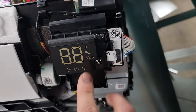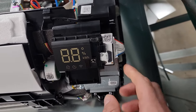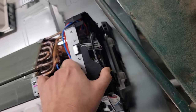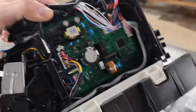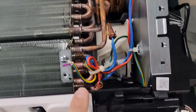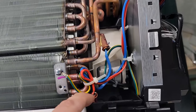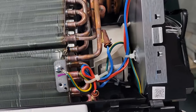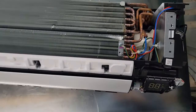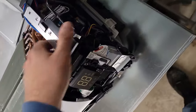This right here is the receiver. Your remote points towards this receiver and it receives the communication from the remote controller, from the transmitter. And then this right here goes to the indoor board. This is your main indoor PCB for this indoor wall mount air handler. Now you've got a few sensors here — your evaporator inlet and outlet, or mid and out sensors for the evaporator.